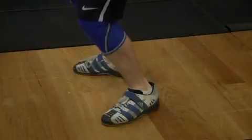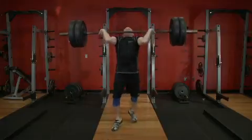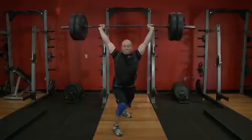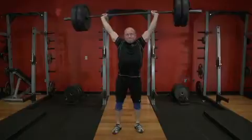At this moment, as the feet leave the floor, the feet must be placed into the receiving position as quickly as possible. In the brief moment the feet are not actively driving against the platform, the athlete's effort to push the bar up will drive the feet down. The feet should be split with one foot forward and one foot back. Receive the bar with the arms locked out overhead, then return to a standing position.